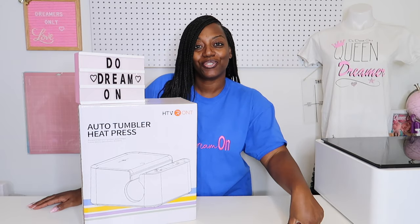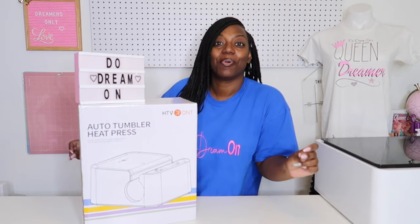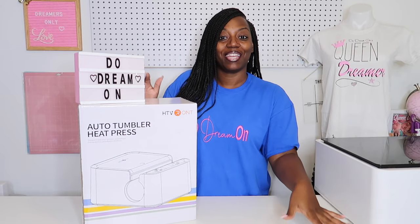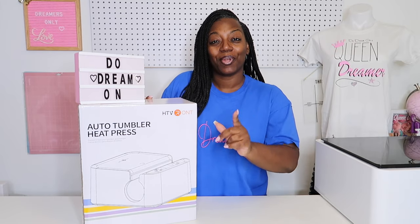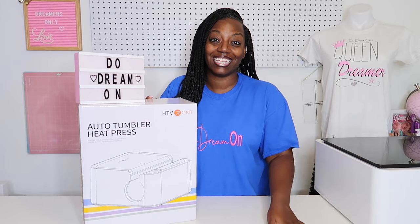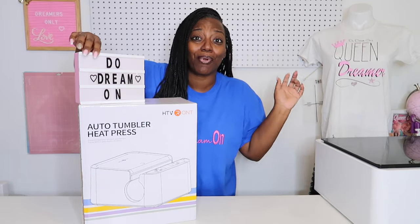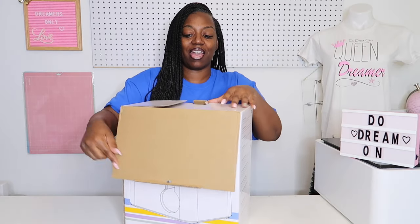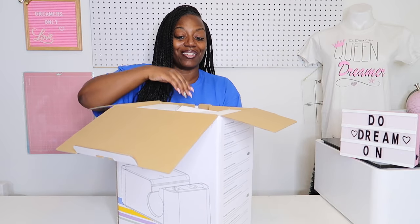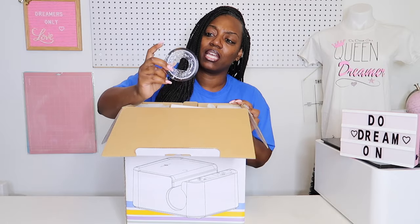Hey, it's your girl Shani the Nicole and welcome to Do Dream On. If you're new, welcome, and if you're already a dreamer, welcome back! We have an unboxing and we are going to go ahead and test this HTV Rant auto tumbler press today. So let's just jump right into it — we're going to unbox it. I'm so excited!